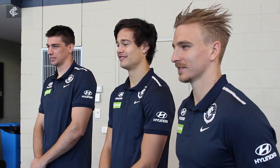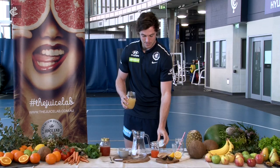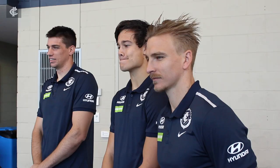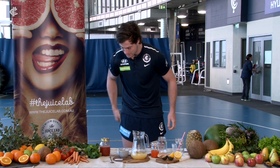We'll start with some pear juice here. We've got one and three-quarter cups of pear juice. Just with some of the other ingredients it balances out very nicely.